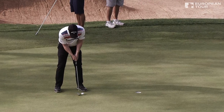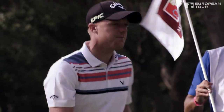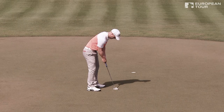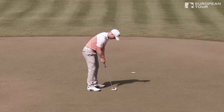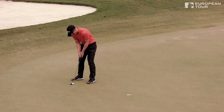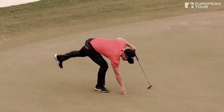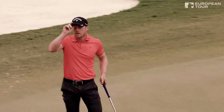I think putting on the hole is a strength of mine, and whether it be momentum builders, momentum keepers — you know, to hole that six-footer, whether it be for par just to keep a round going, or maybe just break the deadlock of a run of pars and get the birdie train going as well — they're hugely important. And obviously more often than not it does sometimes come down to holing that six-footer to win a tournament, so yeah, it's hugely important.